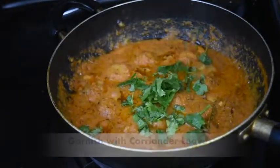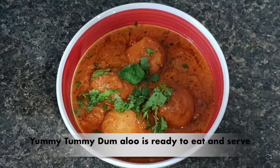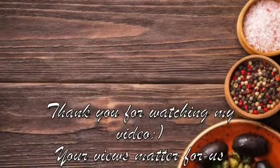Now I will garnish it with coriander. The rich, yummy, tasty gravy is ready. Try it with naan, roti, or paratha — serve it to your friends and family. Thank you for watching my video.